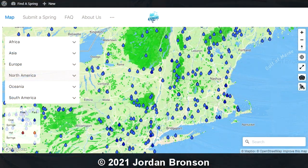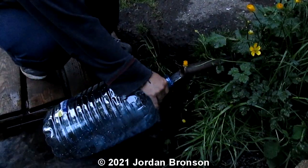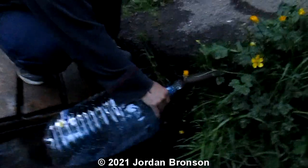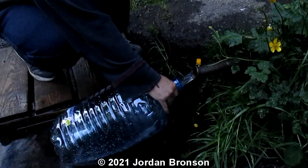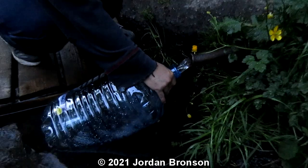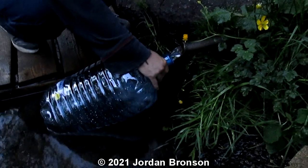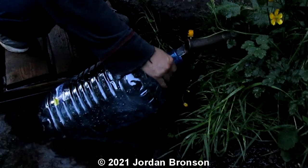There is a website — I'll leave it in the description — where you can actually find out where a spring close to you is. We see people driving all over the place for them. The one that we go to, we take about 10 of these every time we go, and it lasts us about months.